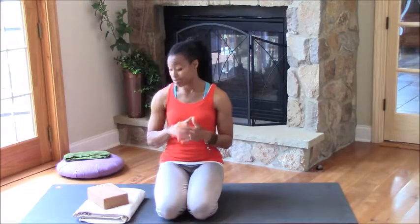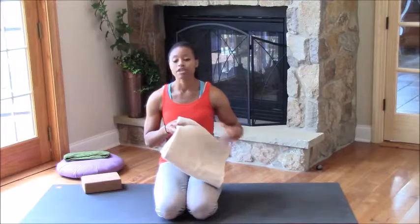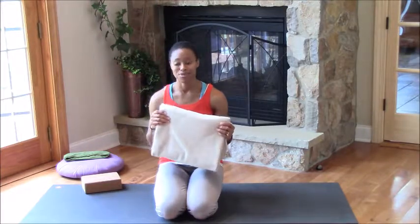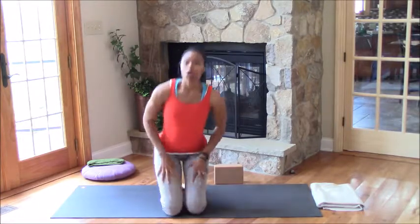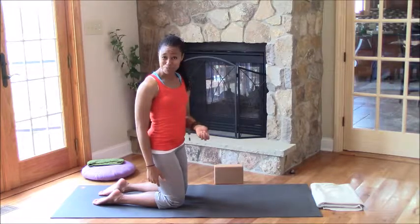We're going to use a couple of props today — one of which is a block, and the other is a blanket or a towel. Now I'm on a wooden floor, so I'm going to use my blanket for slippage. If you're on a carpeted surface or if you have socks on, then you really don't need it — you just need to be able to slide your foot across the surface. Now because yogic splits are considered a more advanced posture, we're going to make sure that we prepare our body to do it. One of the ways we're going to prepare is to stretch out our hip flexors, our quadriceps, and our hamstrings, because those are all areas that we're really going to be getting some intense work in.